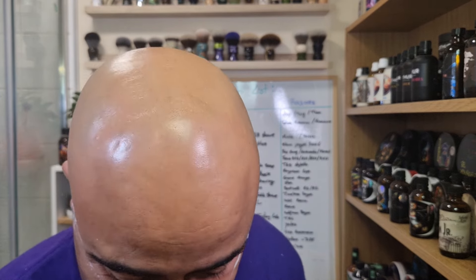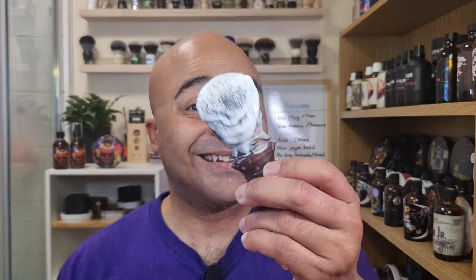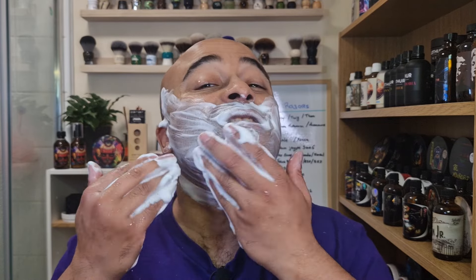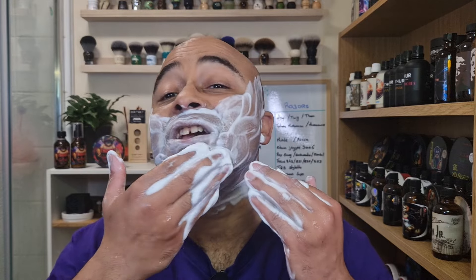Second pass done — very easy. Did the job nicely. Let's wet the face and check for the growth. When you still have a bit of soap and slickness — and this soap is pretty slick — you can't fully tell yet if it's all done. Let's check how much we have left. Lovely, silky smooth — very slick as well. There was nothing left to do. Pretty nice shave.